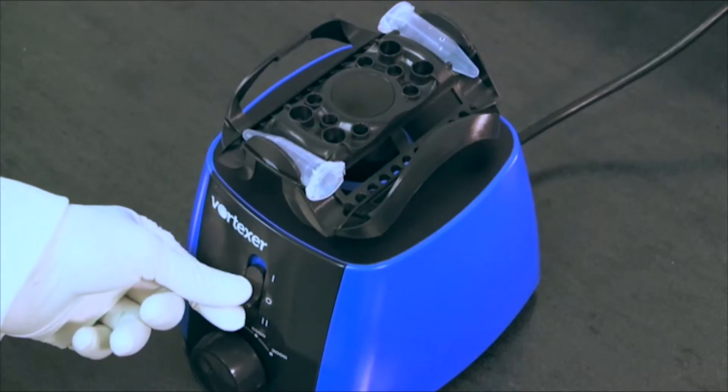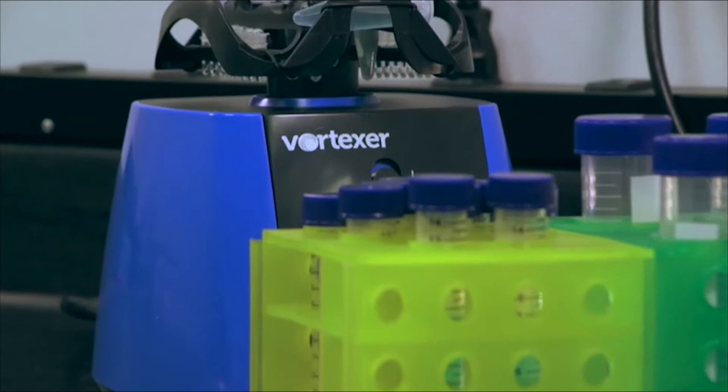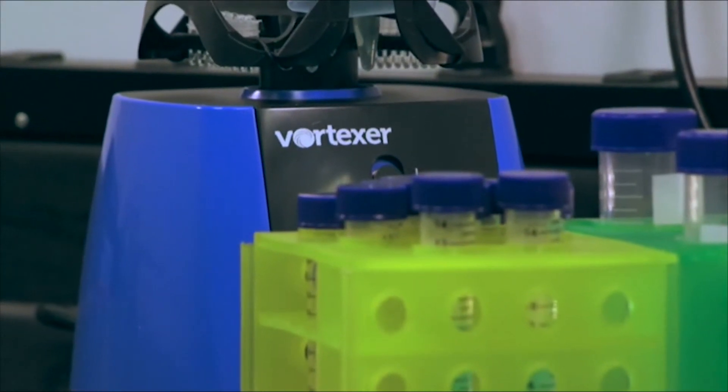With benchtop space at a premium, the Vortexer footprint is no bigger than the blender in your kitchen. This opens up space and helps increase organization and workflow.